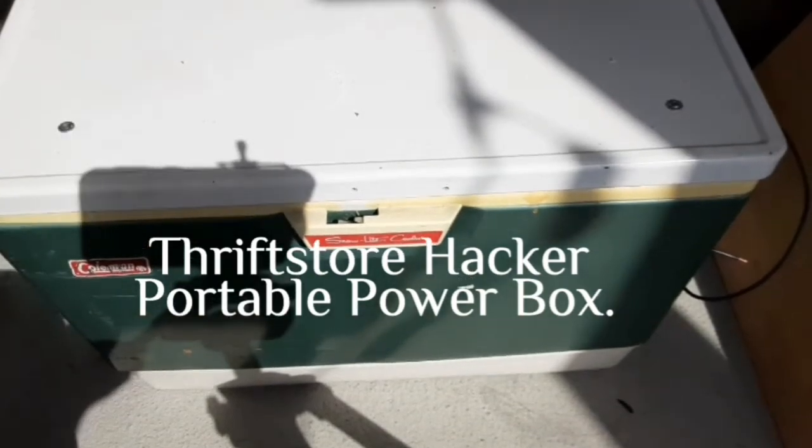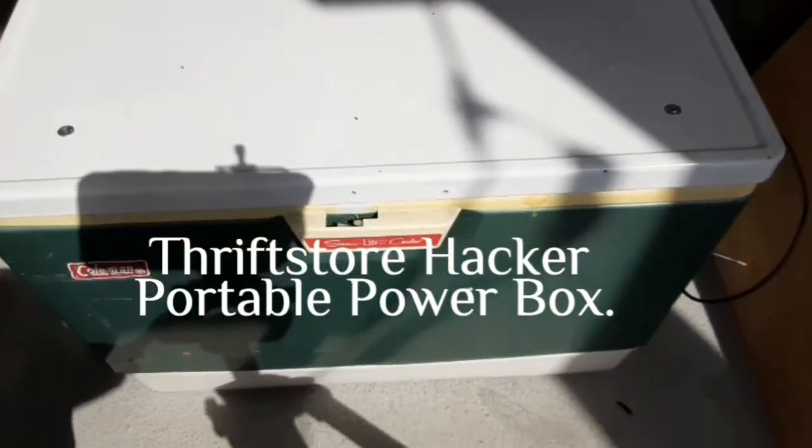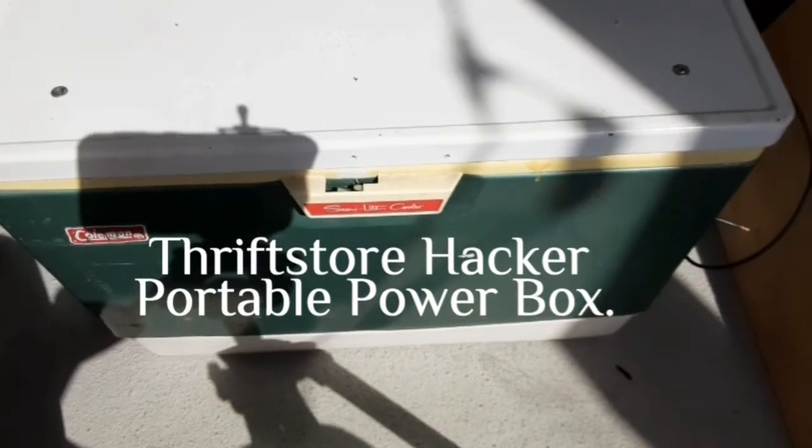Hey everybody, Thrift Store Hacker back again, and today we're taking this old cooler and we're going to turn it into an emergency power box.